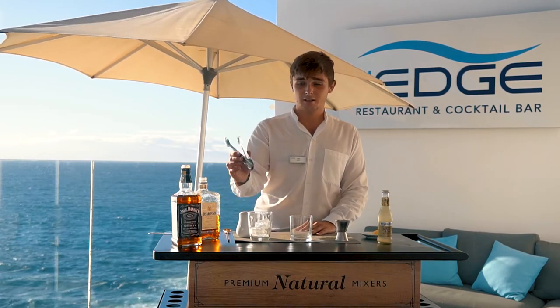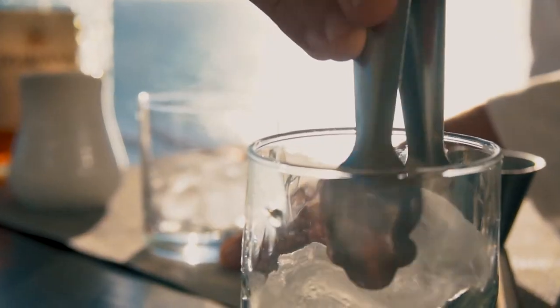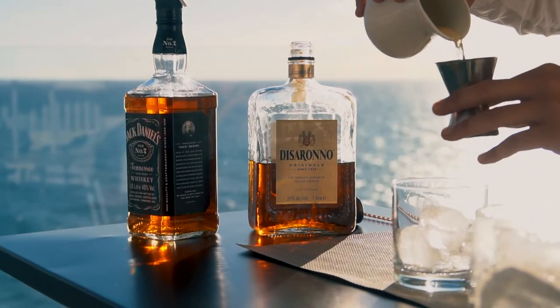I'm going to get you started with of course a little bit of ice in the glass. This one doesn't take much complication to make. I want to start you off with at least two ounces of apple juice.